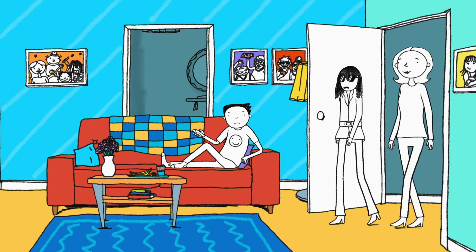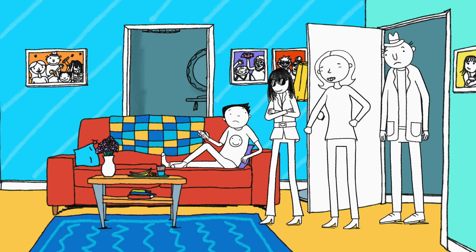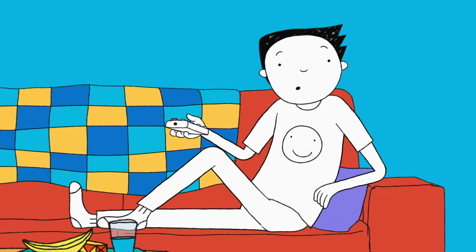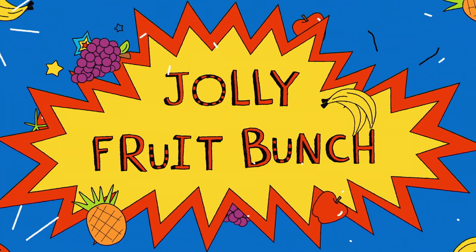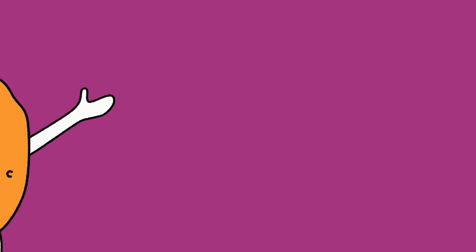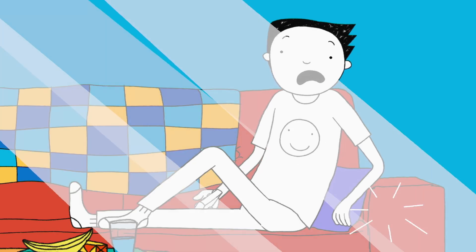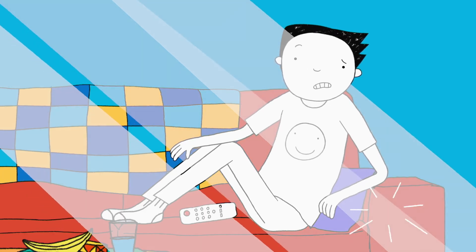See, he's watching TV again. Tom, it's lovely and sunny. You don't want to spend all day inside. I really do. You already had lots of screen time this morning. You can never watch too much Jolly Fruit Bunch. Get some fresh air — it'll do you good. I bet it doesn't.